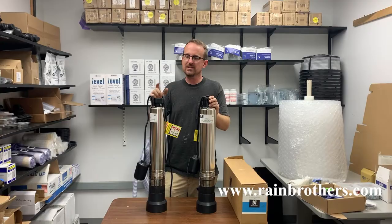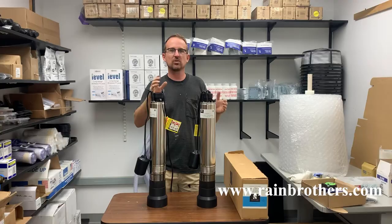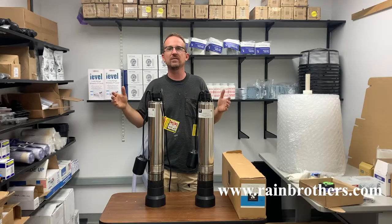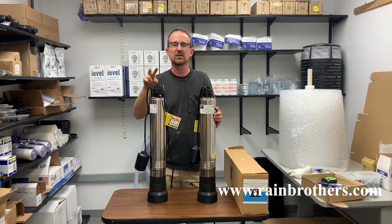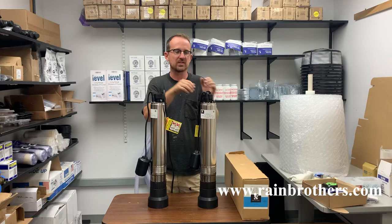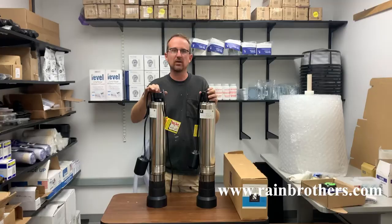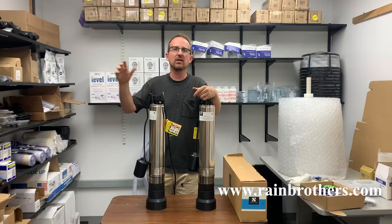Where there is a difference is if you have an application where your water tank is several hundred feet from your electrical panel. If the distance from the electrical panel to the pump is greater than 150 feet, we absolutely recommend going with the 230 volt pump. The reason is that the load on the motor is spread between two hot wires instead of one, so you don't need as large a gauge of wire for a 230 volt pump as you would for a 115 volt pump.